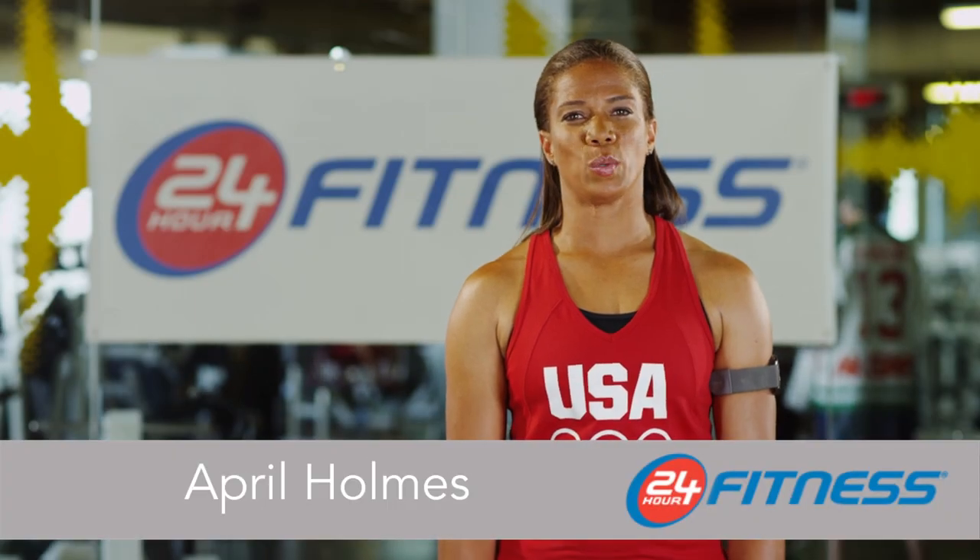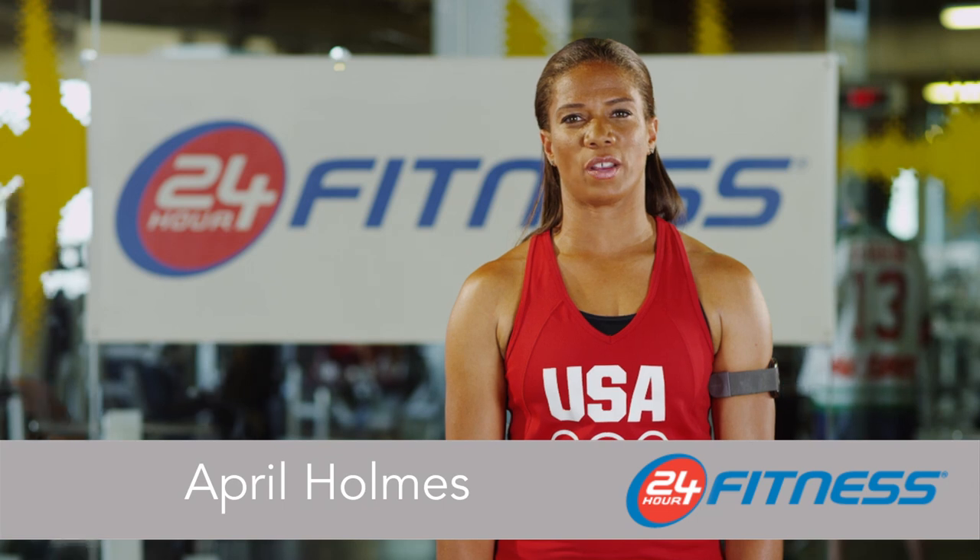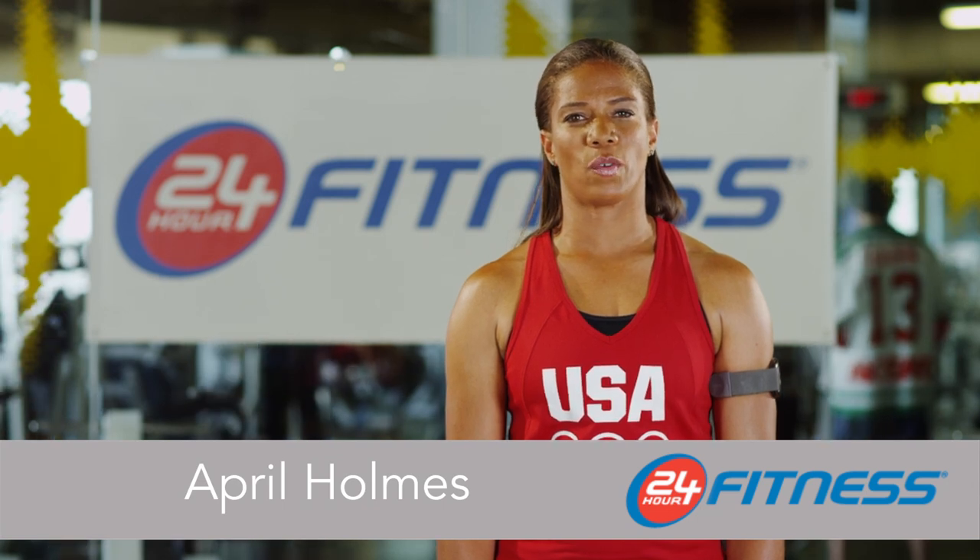Hi, I'm April Holmes, a 2008 Paralympic gold medalist in track and field and proud Team 24-Hour Fitness athlete. As one of the world's fastest amputees, I know that regular exercise is important so I can perform my best, whether I'm on the track or off. Today I'm going to take you through some of my favorite exercises which have helped me win medals, but will also help you reach your own fitness goals.